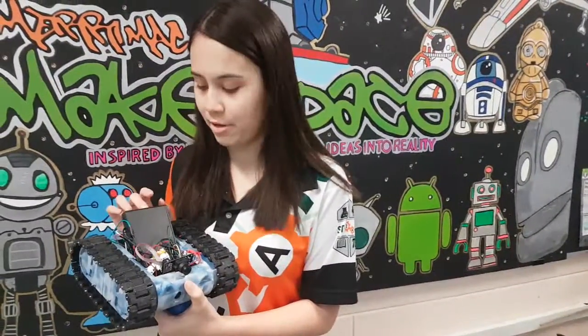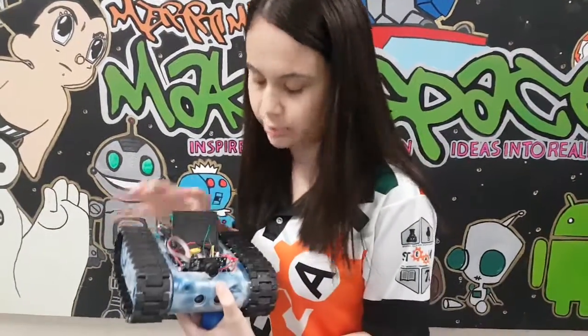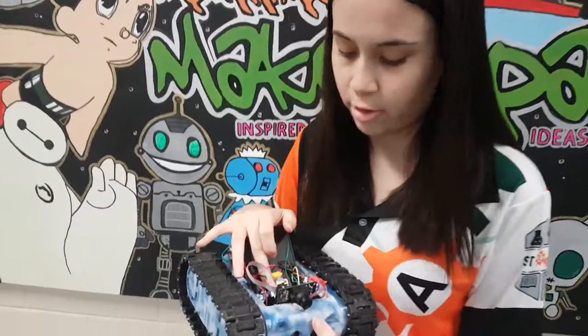There's a 12 volt battery pack here which powers the entire system, and we're using an Arduino Uno as the microcontroller.